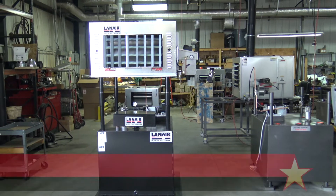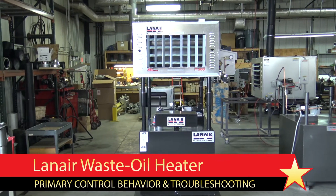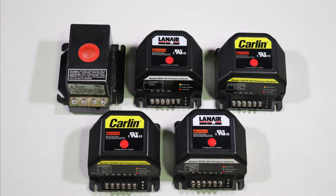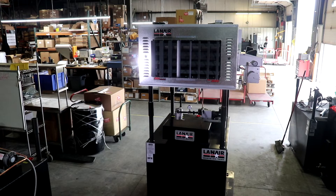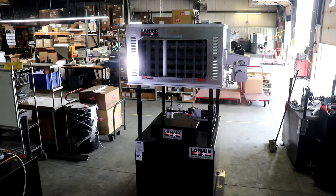In this video we will discuss common oil primary control behavior, issues, and troubleshooting for a Lanair waste oil heater. We'll cover isolating issues to the primary control, thermostat, flame sensor, or incoming power on multiple primary control models. If your heating unit is unresponsive or shuts down shortly after attempting to operate, this video should help.